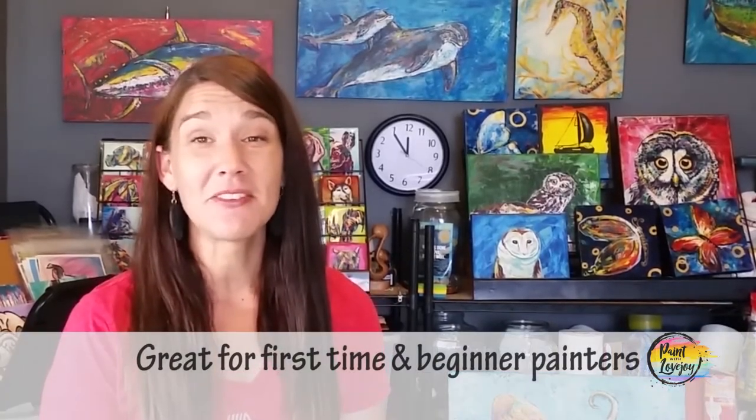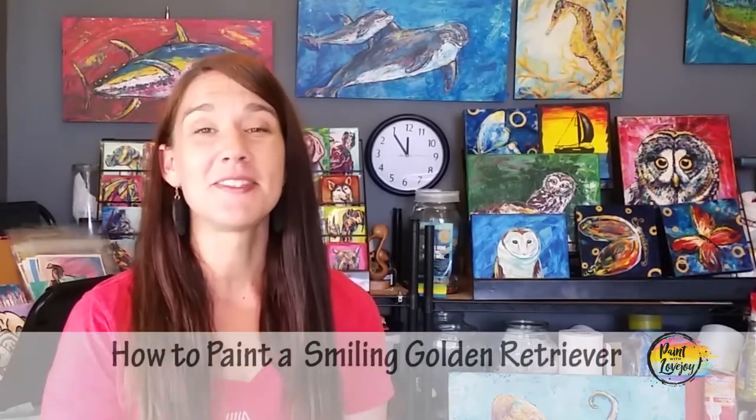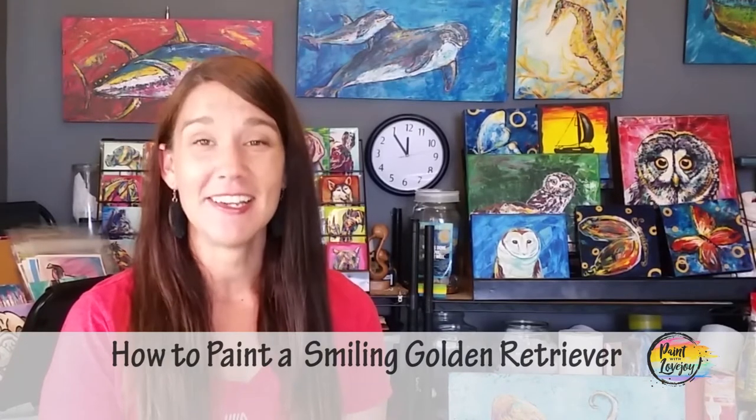Hey guys, how's it going? Welcome to my studio. This is Paint with Lovejoy. Thanks so much for joining me today. In this video I'm going to go over the steps on how to paint a smiling golden retriever, and hopefully you can't help but smile while you're painting this.